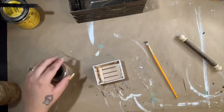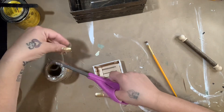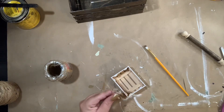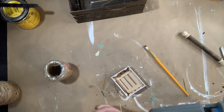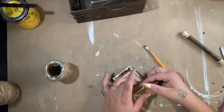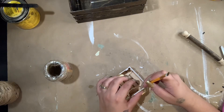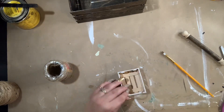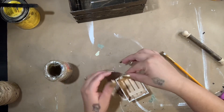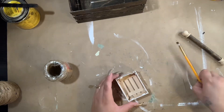I have skinny twine and thick twine. For the small crate I take my skinny twine and glue it to the inside on each little side so it looks like a handle, then repeat it for the next side. It's kind of hard to get in there to push it down, so I just use a paintbrush.